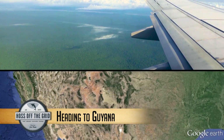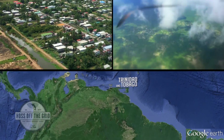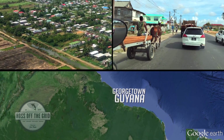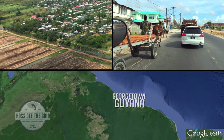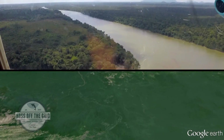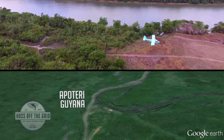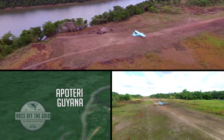On this trip, we're headed way off the grid, leaving our home waters of Oregon to head down south to the most off-the-grid trip yet — down to the rainforest of Guyana. It's our farthest trip this season, and it's packed full of adventure. Once we landed in Guyana, it's a charter flight to get to the interior of the jungle, landing in a remote airstrip off the Rapa Nooni River.